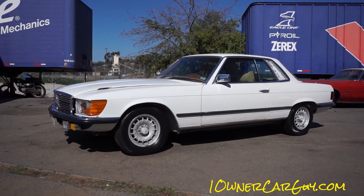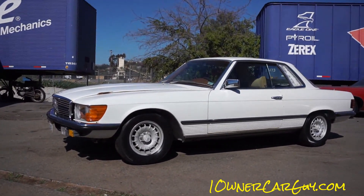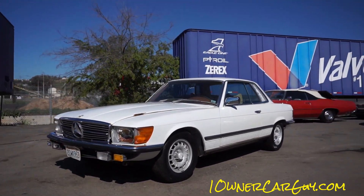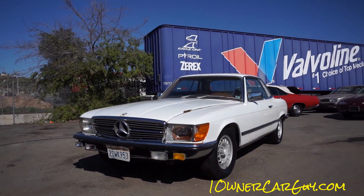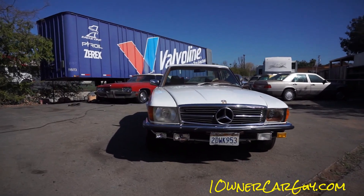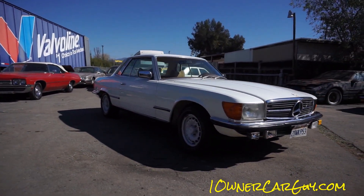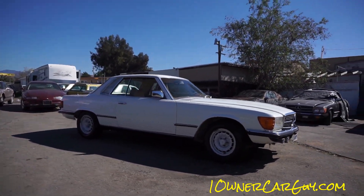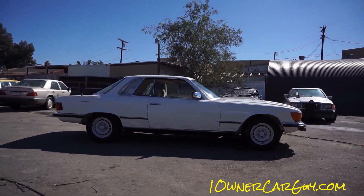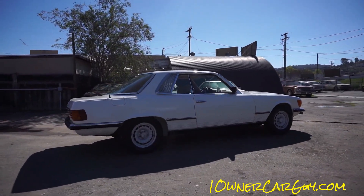One Owner Car Guy, OneOwnerCarGuy.com. What I got here for you today is the exterior review of this Euro model 1978 Mercedes-Benz 350 SLC. When I got this car, it came with a death certificate — the old guy had passed away, the family couldn't decide what to do with it, and it went to auction. Now I got it. 59,000 original miles. It's in great shape, except for little scuffs and stuff here and there, and a piece of trim is missing.